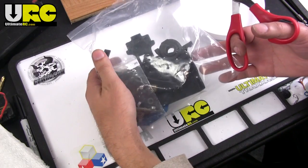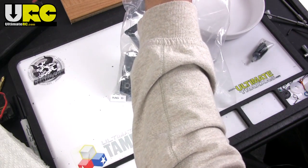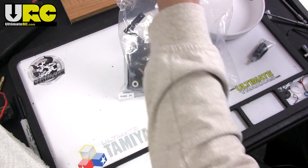Hey guys, Jang here from UltimateRC.com just continuing my build of the Associated SC10 4x4 electric short course truck.